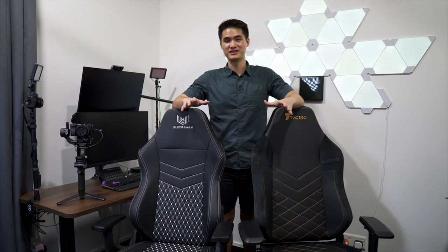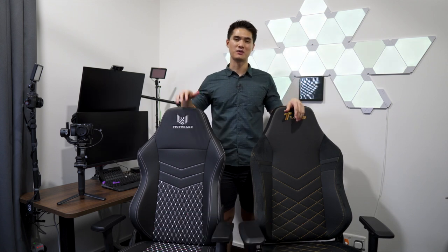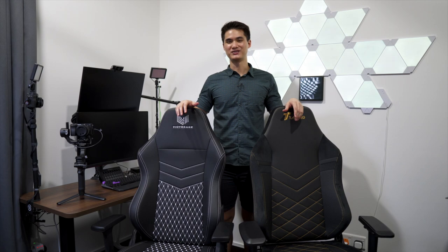So that's it for this video. I really hope that I've helped you guys make a more informed decision for your next gaming chair. Links to both chairs will be in the description box below and if you have any questions, just drop me a comment. See you guys for the next video. Bye.